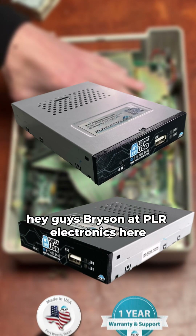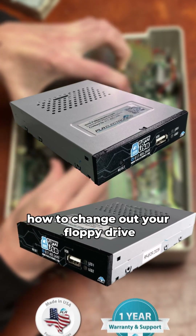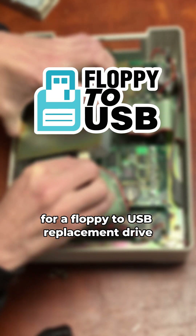Hey guys, Bryson at PLR Electronics here. Today I'm going to be going over how to change out your floppy drive for a floppy to USB replacement drive.